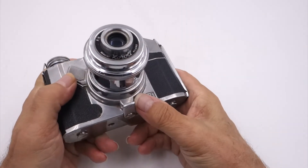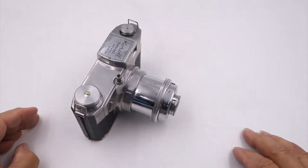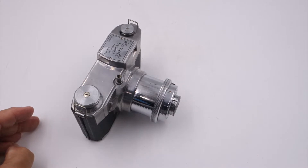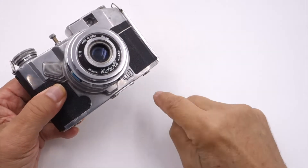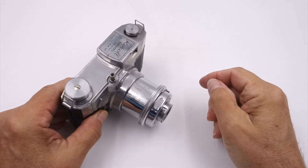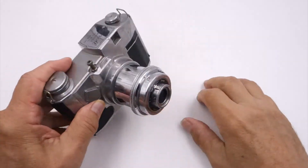It does have this little foot on the bottom, so if you have the lens out, it makes it very steady for putting it on a table for taking pictures. If the stabilization unit — the little leg — is stuck out, it does flop down, so it's always nice to have this little arm out.